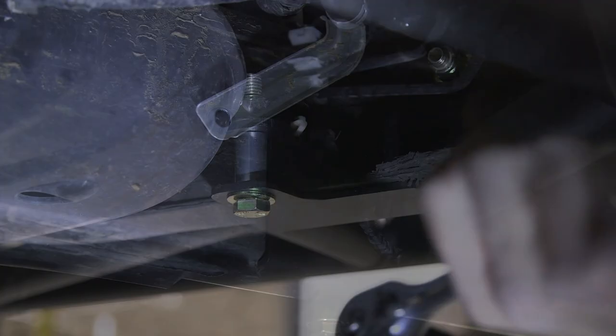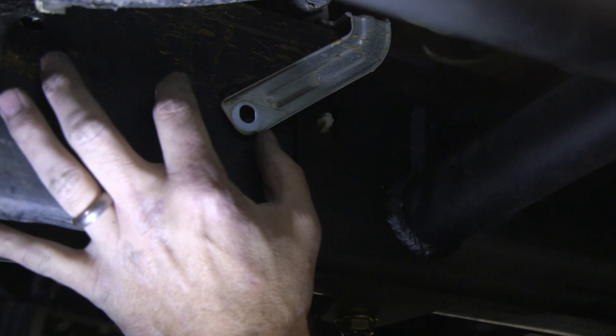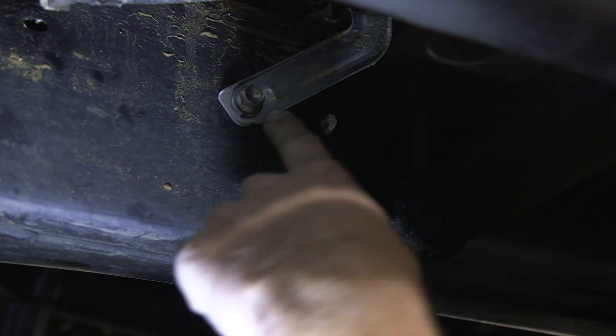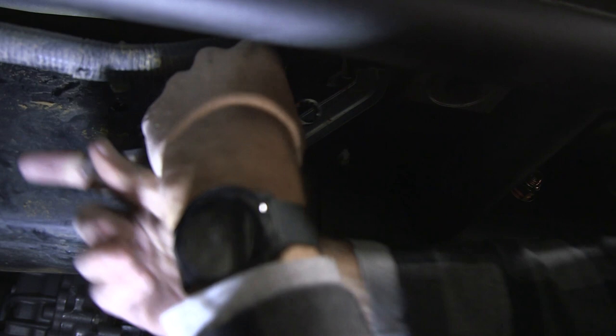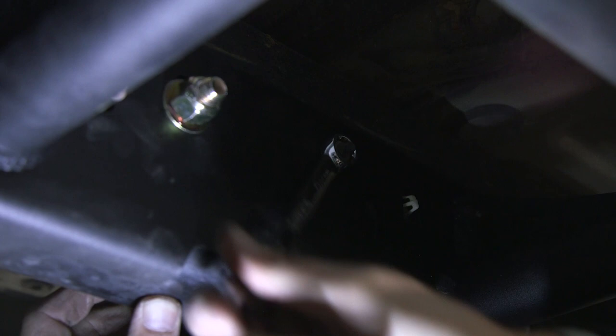After tightening all of our half-inch bolts, we can now install some of our pieces back on the truck. Starting with this wiring bracket, go ahead and line it up, put your bolt in, and get it hand tight. It does overlay the slider frame plate a little bit, so give it a little tug to pull it off of there. Next, we're going to tighten our two nuts for our black box. Our final step is to put our bolt back into our brake line clamp.